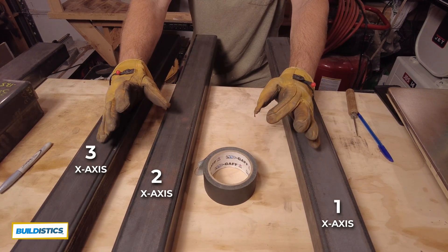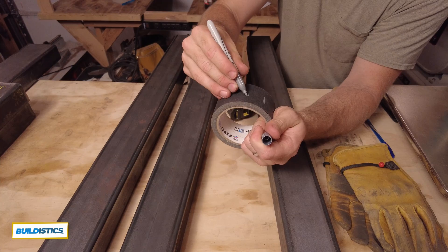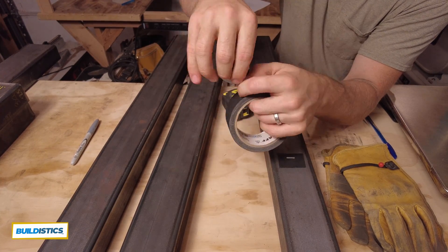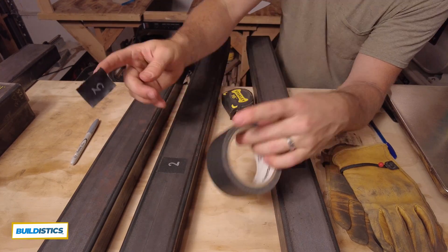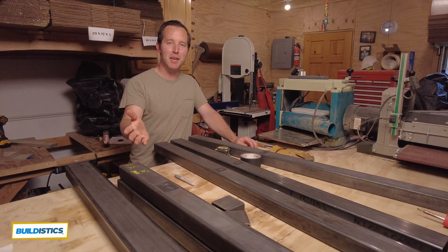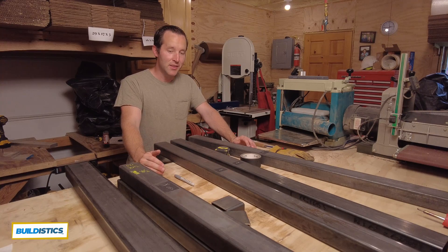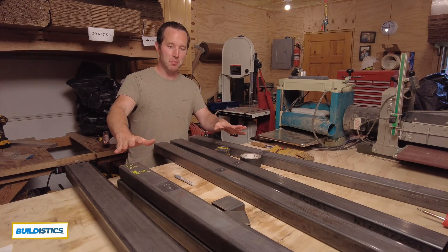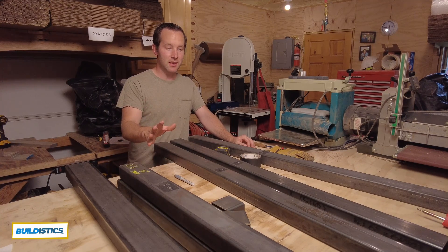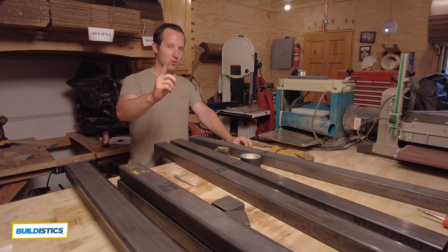My pieces are really close, but I'm going to choose the two longest pieces to go on the outside. This gaff tape is really amazing — I'll put a link to it in the description. For those of you who have recently subscribed, welcome and thank you. This is an exciting project. We've got all of these marked and ready to go for some drilling and tapping, which we'll do in the next one. There is a playlist on everything I'm doing here where you can see the progress. We'll see you in the next one.